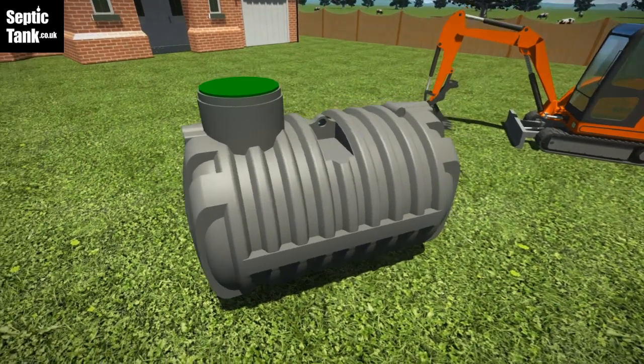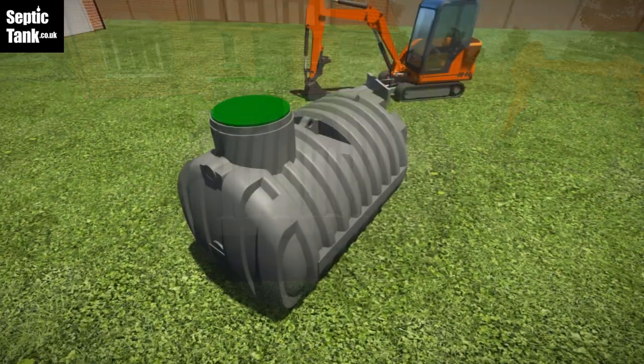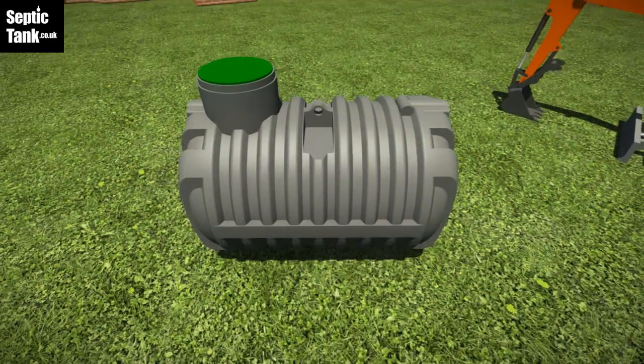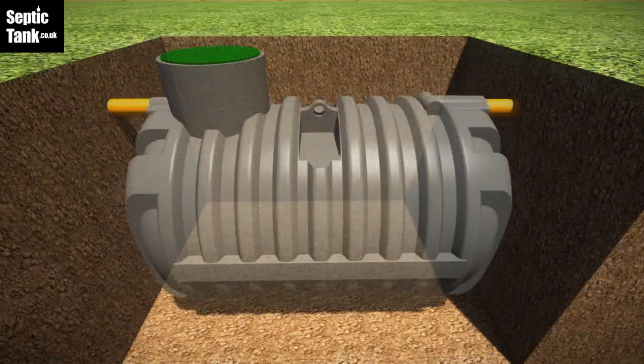This amazing heavy-duty low-profile shallow dig septic tank is a scientific breakthrough in the realm of septic tanks. It's light, it's strong, requires no concrete, and is very easy to install. Simply dig a hole, insert the tank, backfill